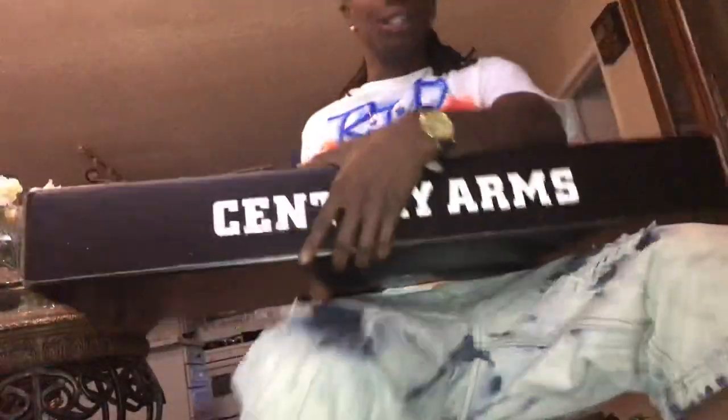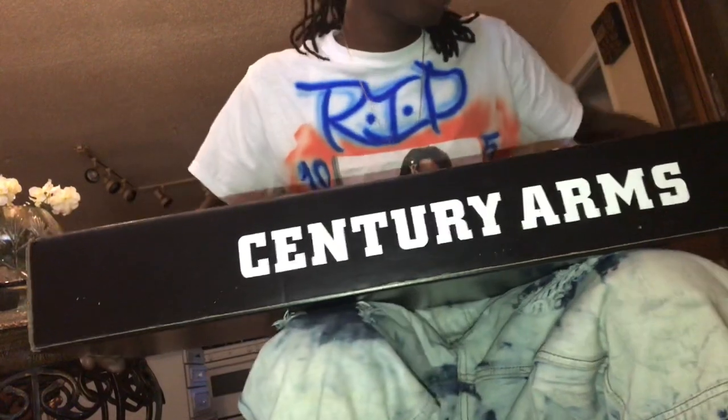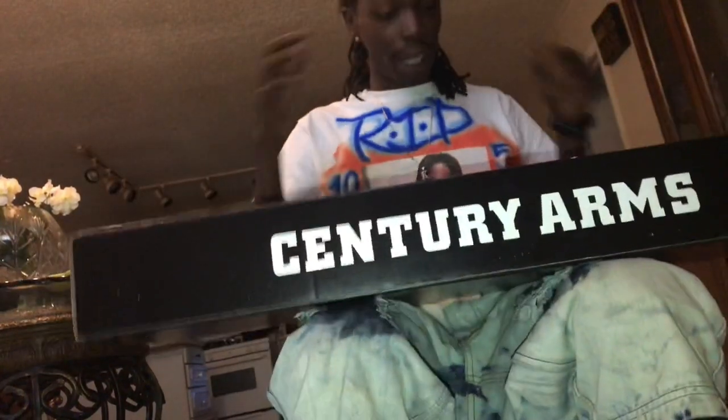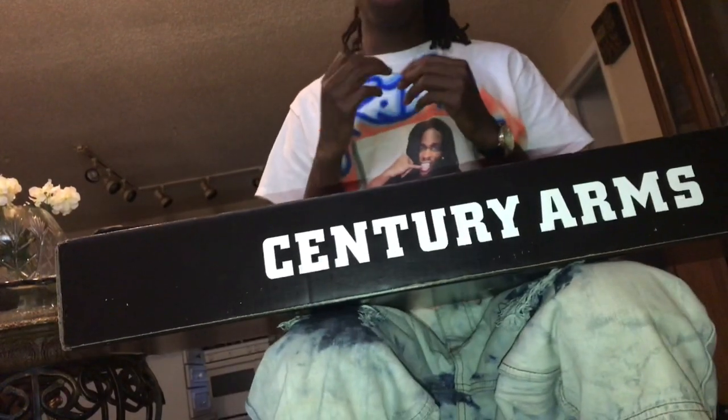Hey, what's up? I'm back again with another video. It's your boy Blue — that's just the name I go by. Just to let y'all know, it's back again with another video. This time, man, I done tried to do this video so many times. I'm irritated, for real.